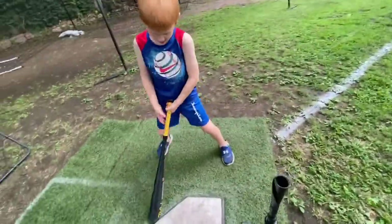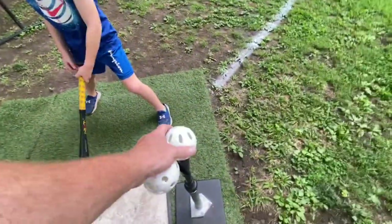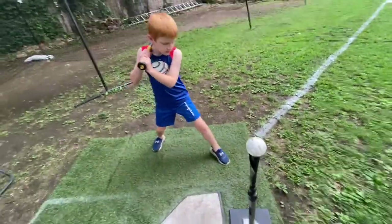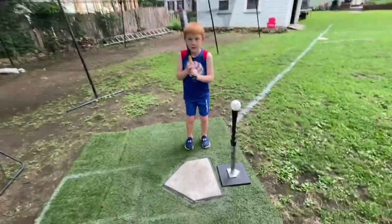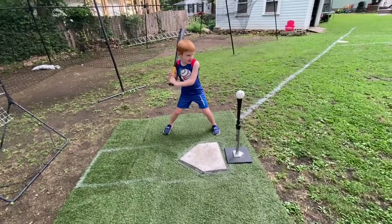Okay, so here's the opposite of that drill, where he puts his lead foot there. Bring your feet together now. Bring the back. Remember this drill? You go back, now you go back, lift up, and swing.